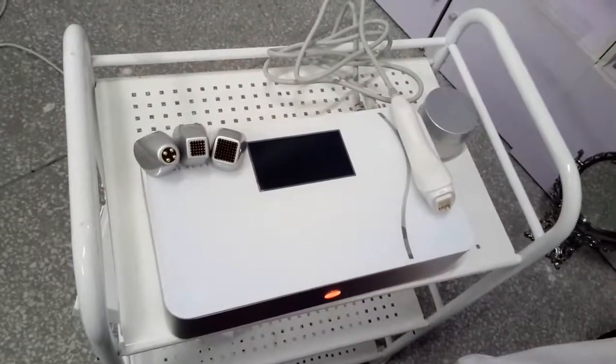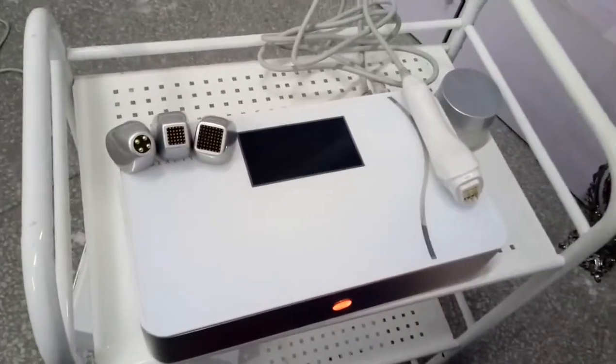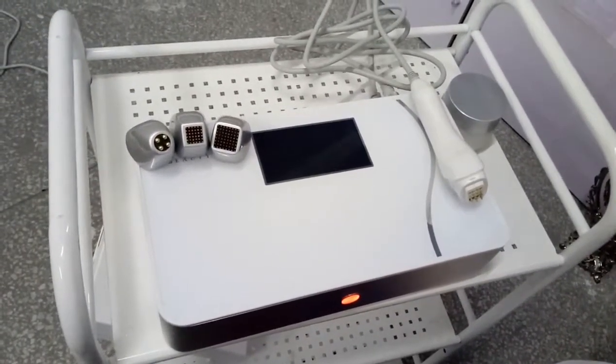Hello, this is us from CMB Beauty Equipment Company. Now I want to introduce our Mini's March RF face lifting machine. First, I'd like to introduce the treatment tips.